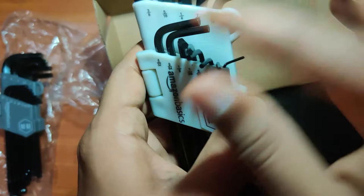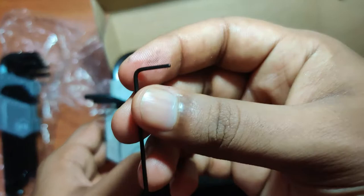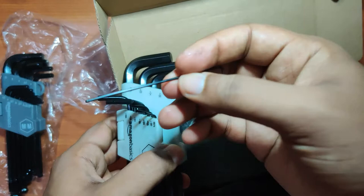This is the smallest allen key in the inch set, and even the smallest allen key has a ball end at the bottom.